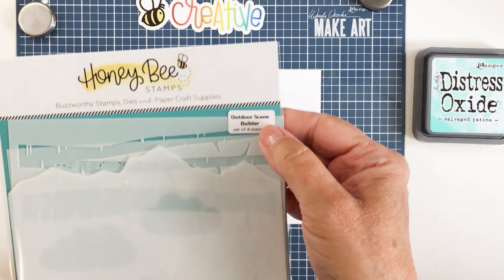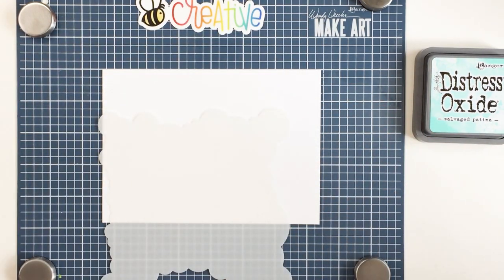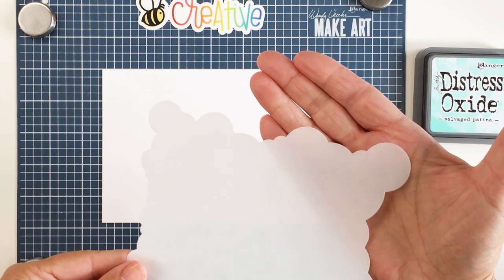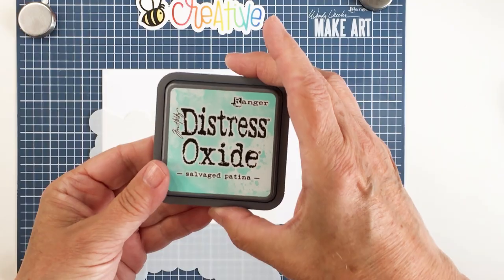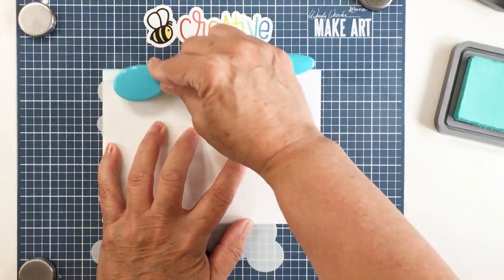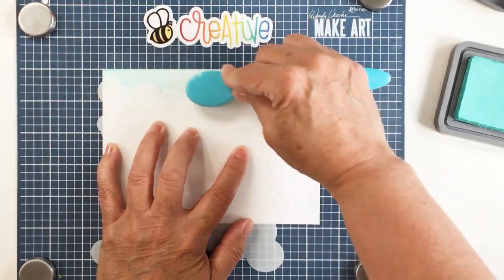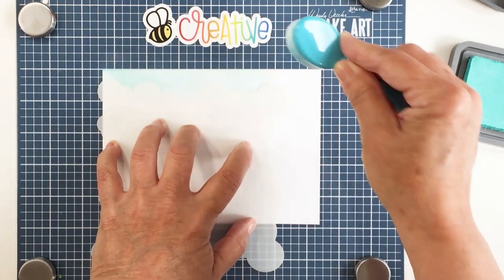I'm going to start off by doing some ink blending with the amazing outdoor scene builder stencil set. If you don't have this set yet, it is an absolute must for your stash. It has a bunch of different stencils for creating different kinds of outdoor scene elements, and I'm going to be using the cloud stencil here. I'm going to blend some salvage patina distress oxide ink across my 5x7 card front.